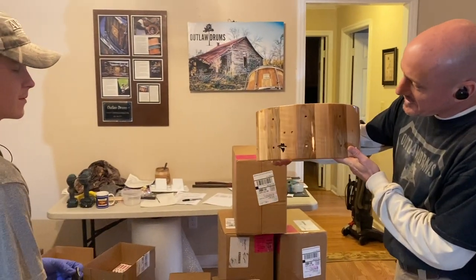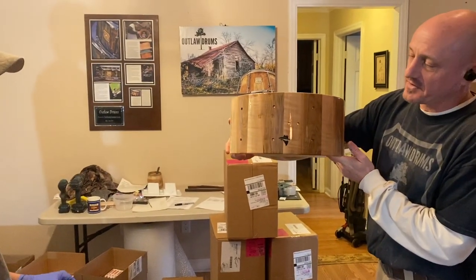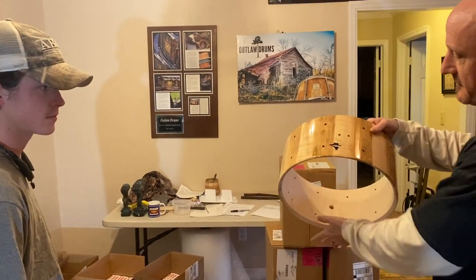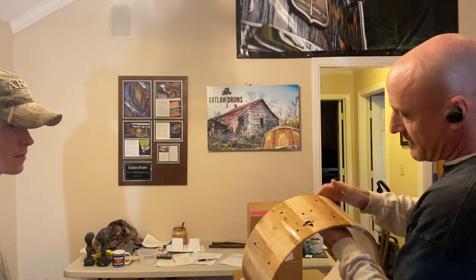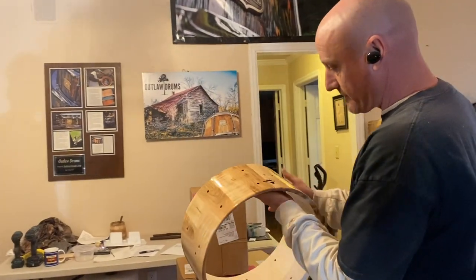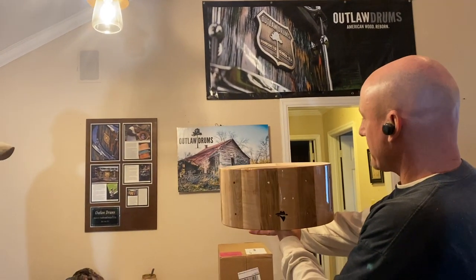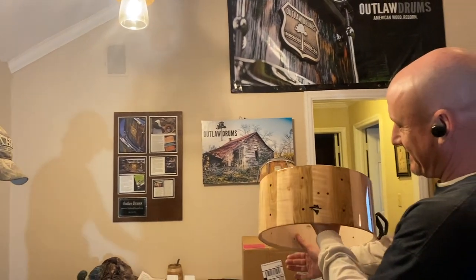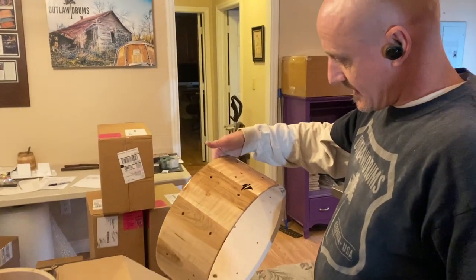What about putting black on that one right there? I think it's really going to set it off — this is going to be my favorite out of all of them. Do you want to take that one just because of the color? I think that's phenomenal. It's a really pretty drum for maple with the dark pieces — you need that drum in your life. No, I don't need a drum, I need to make it.